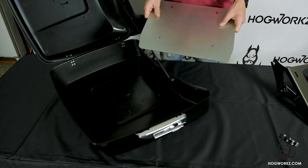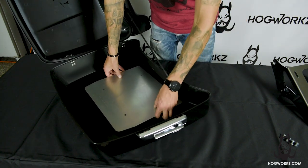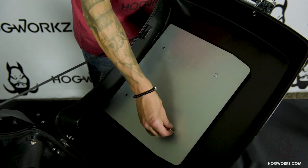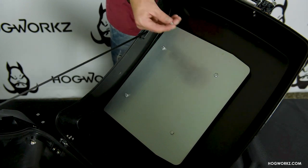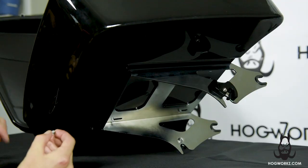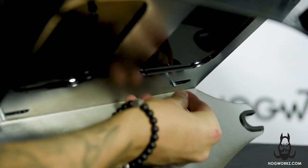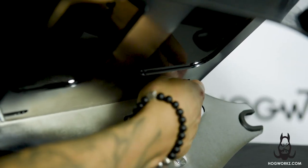The first step is to install your metal base plate on the inside of the Tour Pack. Insert the supplied bolt through your metal base plate, then install the Tour Pack mount through the backside using the supplied nuts. Affix the Tour Pack mount using the supplied bolts and nuts. Hand tighten and then fully tighten using a socket.